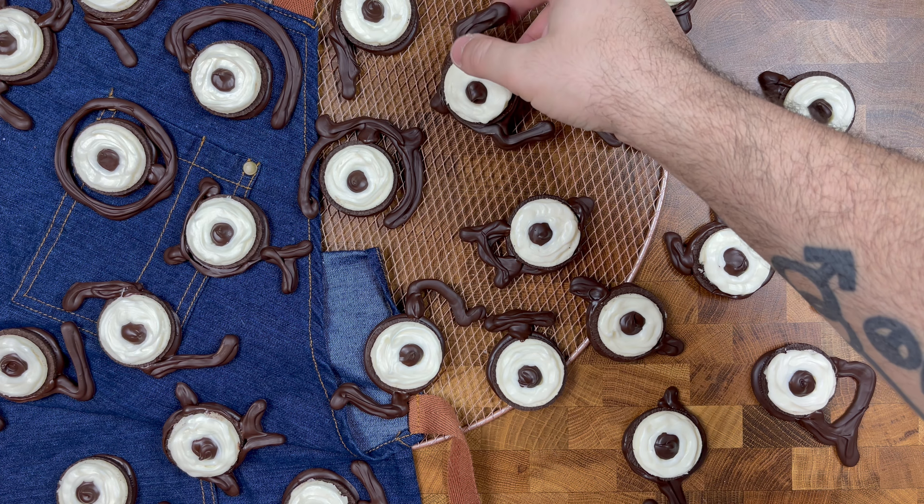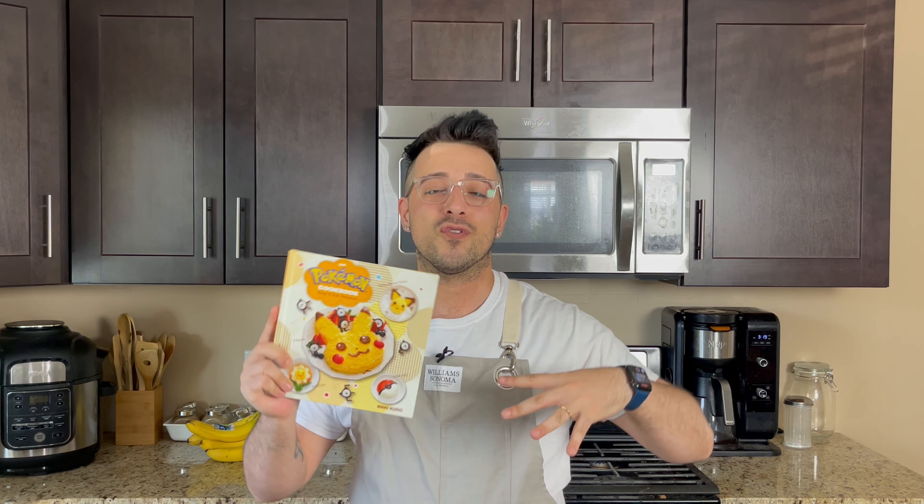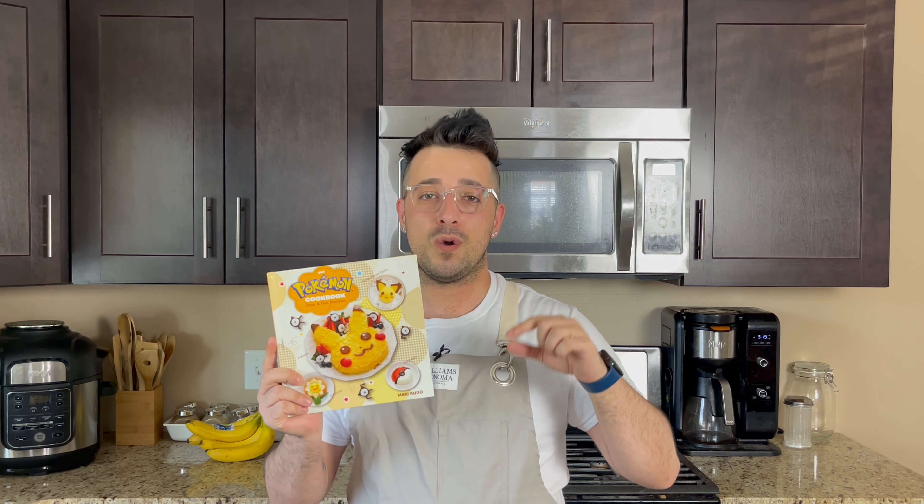Hi everybody, it's Dan and welcome back to my kitchen. Today we're going to be making a quick, easy, delicious nerdy cookie coming right out of the Pokemon cookbook, which is filled with surprisingly a lot of easy and fun recipes for all the Pokemon lovers in your life. I'll throw a link down below in the description. It's on Amazon, very inexpensive — I had to get it because it's Pokemon. Look at that delicious Pikachu rice cake, I can't wait to make that.